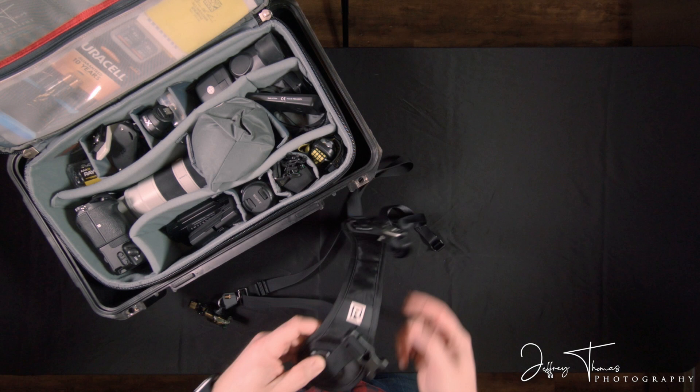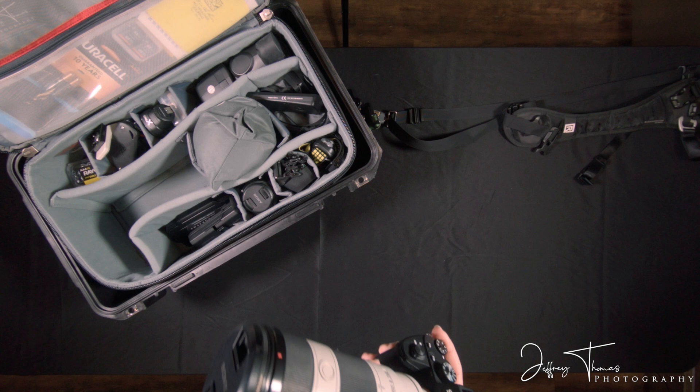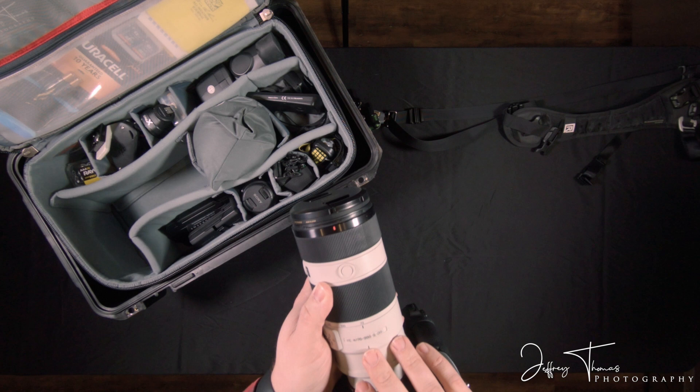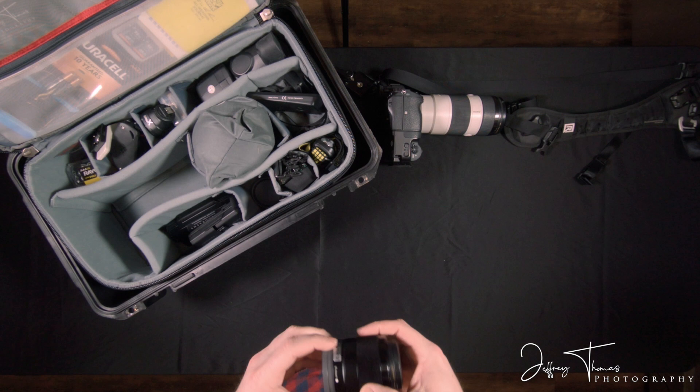This is my primary shooter that I shoot with. This is the Sony A7 Mark III. I primarily shoot with this — the 70-200 f4 lens, which is the workhorse of most camera systems honestly. I also have a prime lens here, a 28mm f2 that I like to use a lot.